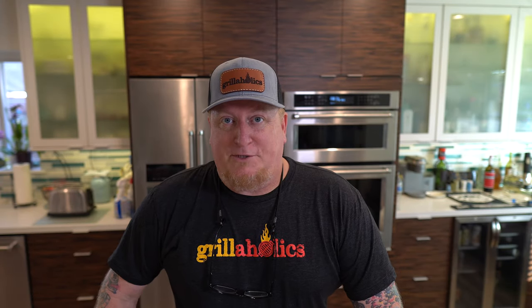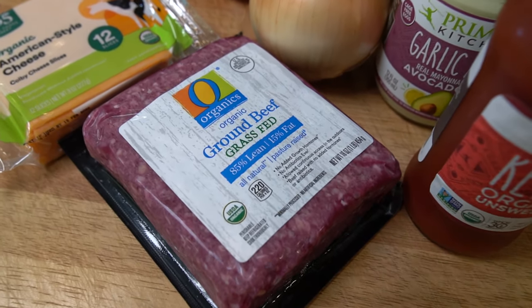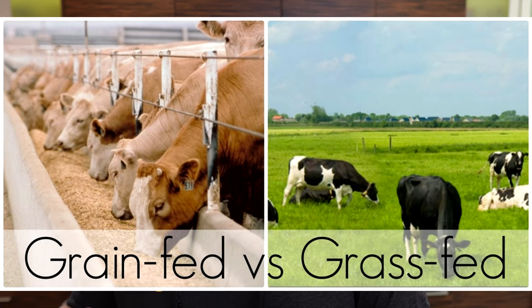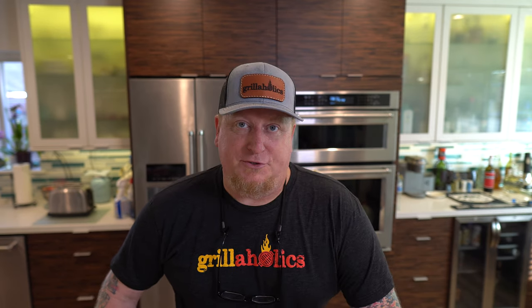Any good smash burger needs to start with some good ground beef. So why organic and why grass-fed? It's pretty simple — cows are not meant to eat grain. A lot of farms will finish them off on grain or raise them their entire life on grain, and you're just not going to get the quality of meat that you deserve. Cows are naturally supposed to be eating grass. They're roaming around, they're outside, doing cow things, and there's a lot of nutrients they're just not going to have when they are grain-fed or grain-finished.